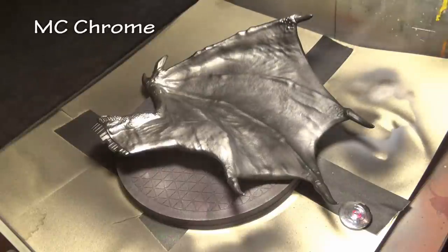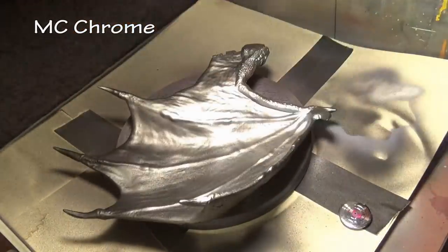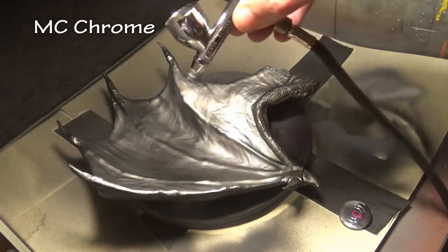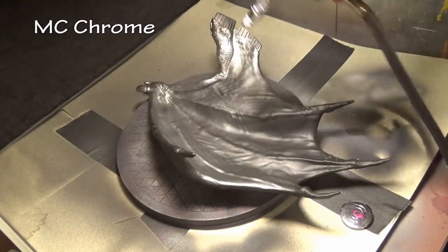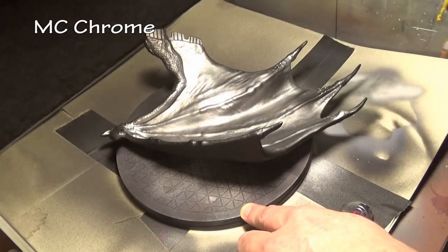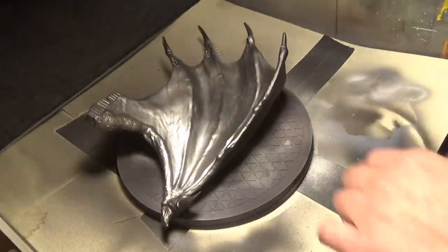Generally with dragons, people paint the main body whatever color it's supposed to be — red, blue, green, black — and then for areas like the wings or the underbelly you can be more creative with colors. However, because the wingspan on this dragon is so huge, I decided to reverse it. We're going with darker metallic colors and non-metallics on the body and save the silver for the wings. Ironically, the only problem is I ran out of silver, so for our silver wings I'm using chrome instead, but they're virtually unnoticeable.